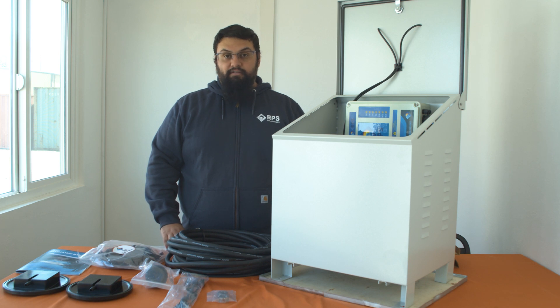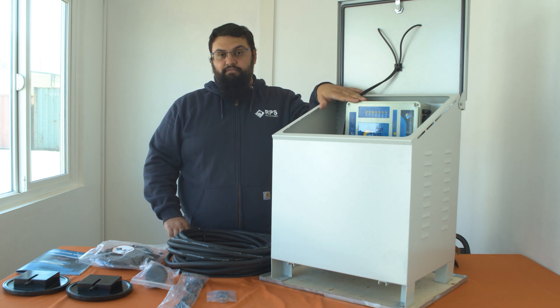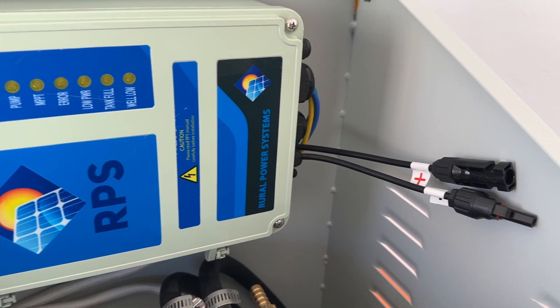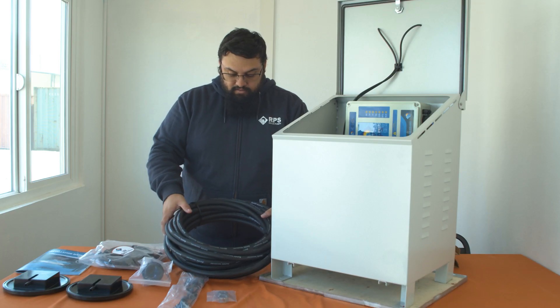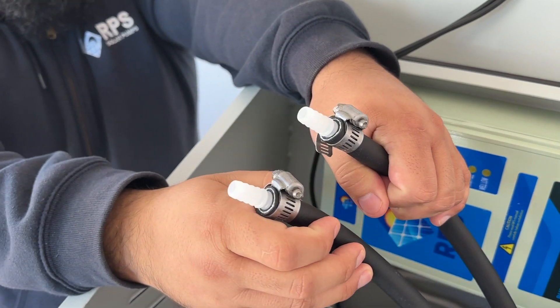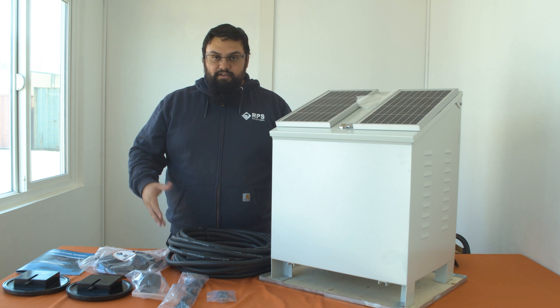And finally, we have hose clamps to attach your weighted hose onto the pre-installed barbs. The RPS Air 800 kit was designed with quick application in mind. This means that all the wiring from the compressor to the controller has already been done for you. All that you need to do to hook up your system is to connect your solar panel cables into the pre-designated MC4 connections, and attach your air hose to the pre-installed barbs located on the side of the compressor and to your diffuser stones. And that's everything that comes with the RPS Air 800 aeration kit.